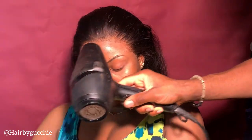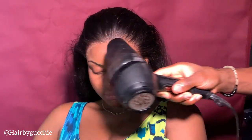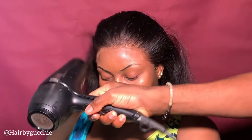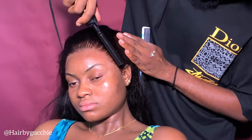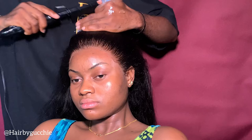Then you dry the frontal and keep drying to make sure it is fully dry, because it needs to be very, very dry before you do any other process. Follow this process to achieve your flawless look. Then I'm using my comb to make sure the hair looks flat and natural.